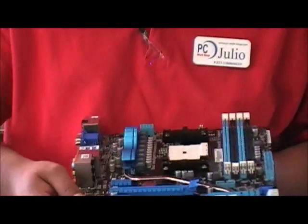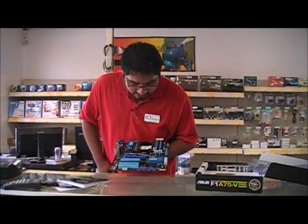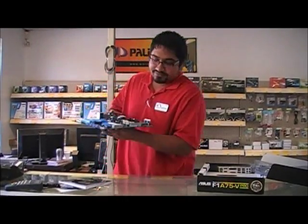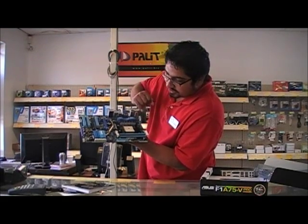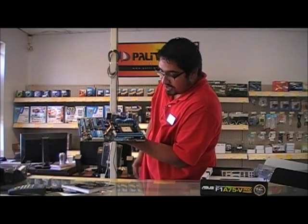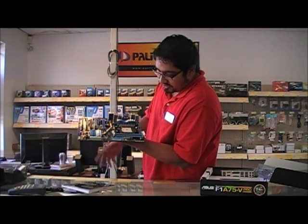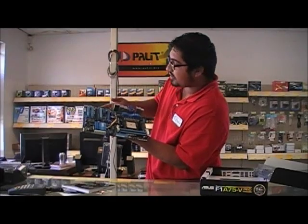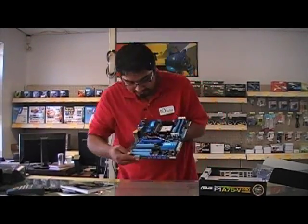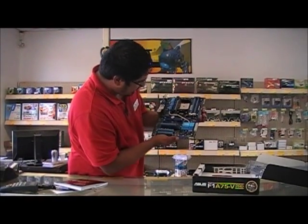You'll notice there's no north bridge anymore — just the south bridge. Also, don't forget the MemOK button: if your computer isn't posting due to a RAM issue, pressing MemOK will set your RAM to a working frequency that the board is capable of running. You also have the TPU and EPU switches on the board.